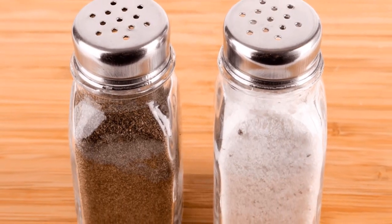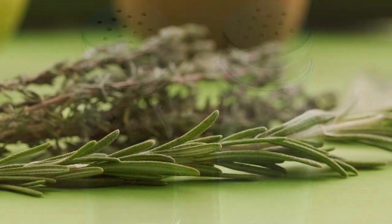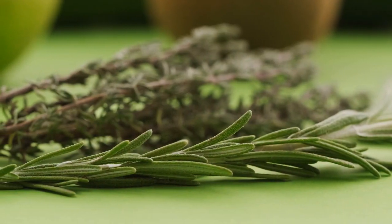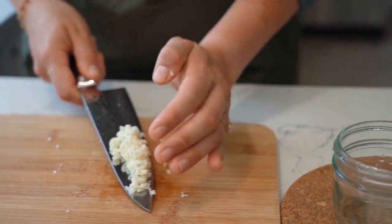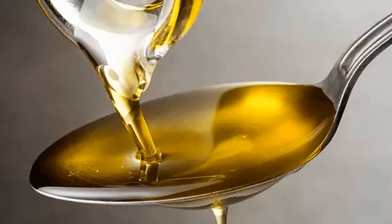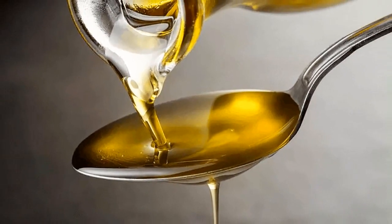Sprinkle salt, pepper, and rosemary over the chicken quarters, then rub them on both sides to help the spices get inside the meat. Continue by sprinkling the chopped garlic over the chicken thighs. Pour the olive oil over the chicken thighs.